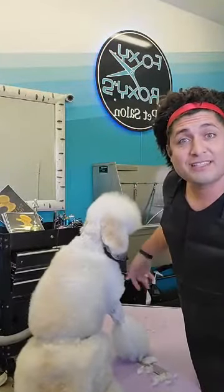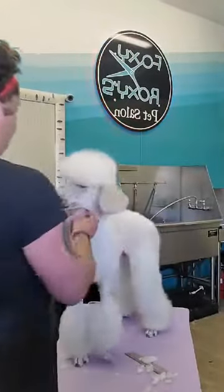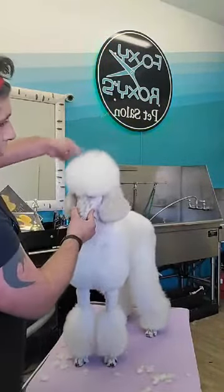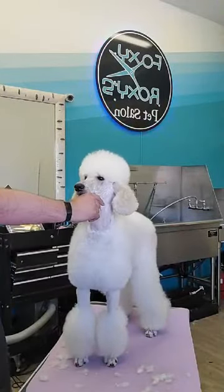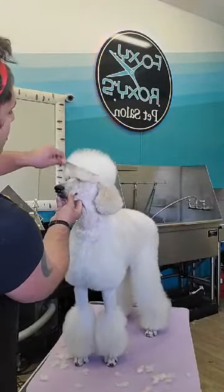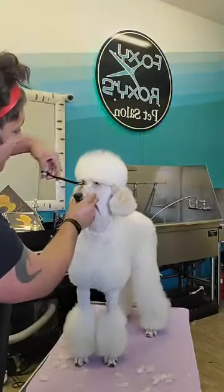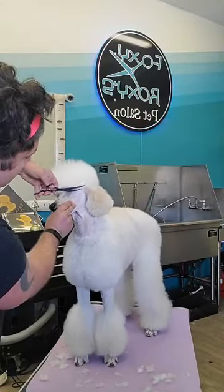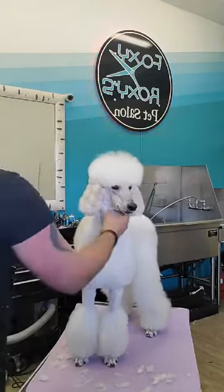I'm going to shape the top knot now. I like to give it a little blowout, comb everything back, and then take a half moon shape. I like to use a reverse curve scissor — it gives me lots of control with an offset handle. I comb everything over the eye, all the way back to the corner of the ear, following the zygomatic arch of the dog's skull.